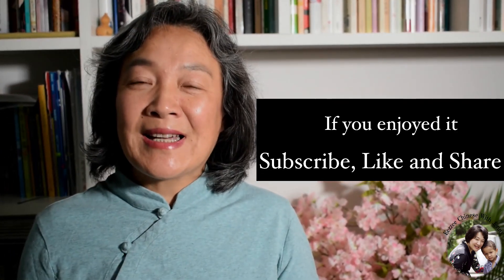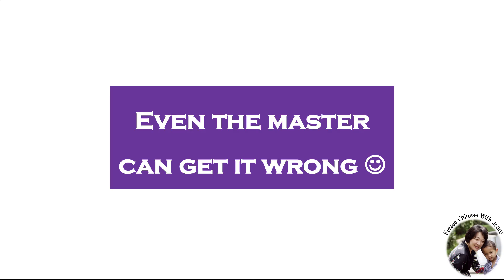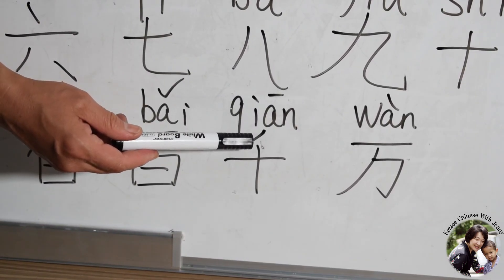Okay, that's all for today. I hope you like it. See you next time! 再见! Ten hundred — 千万! 千万!